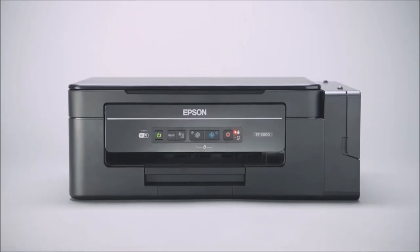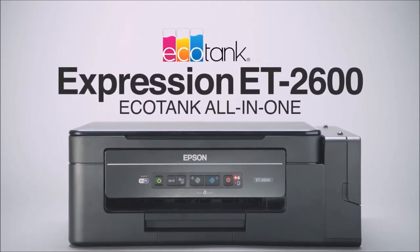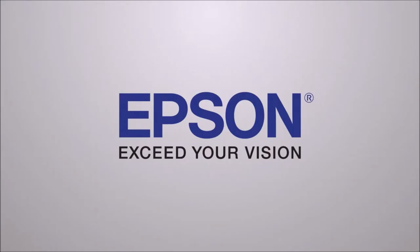The new Expression ET2600 EcoTank Wireless All-in-One Cartridge-Free Printer. Only from Epson. Epson — Exceed your vision.